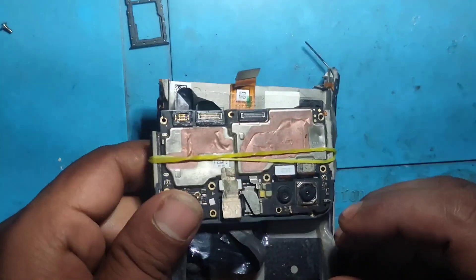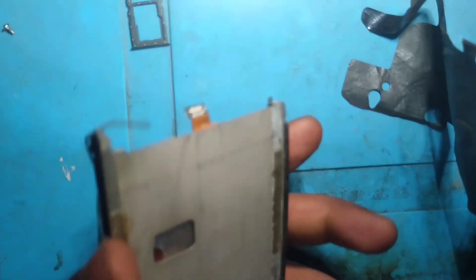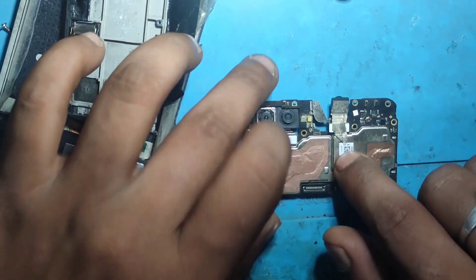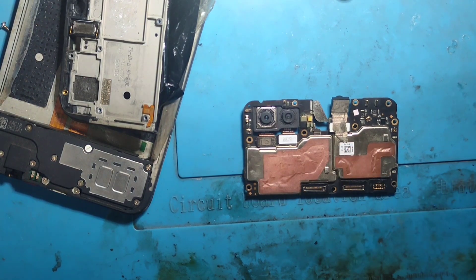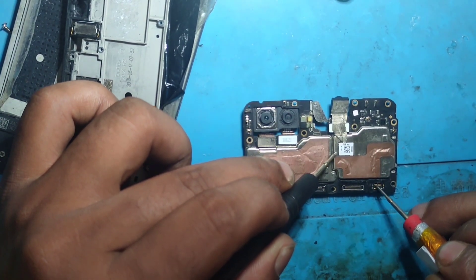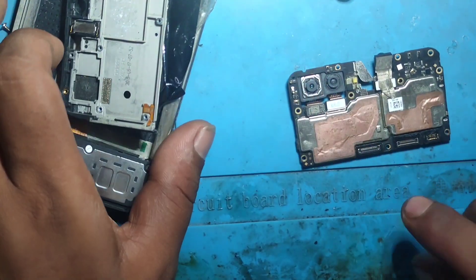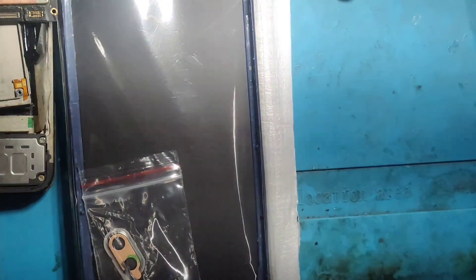This is the most important part of the board. The board is running. This is the middle, hard, back and back. This is not the display.